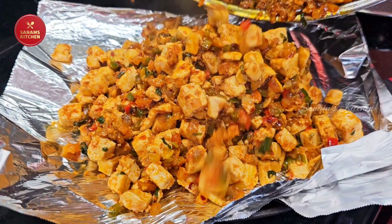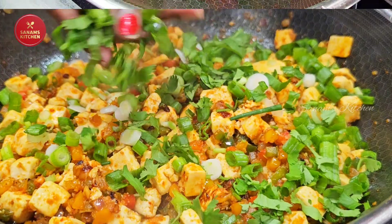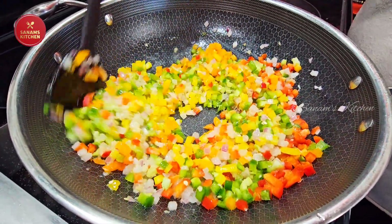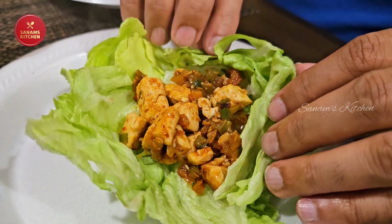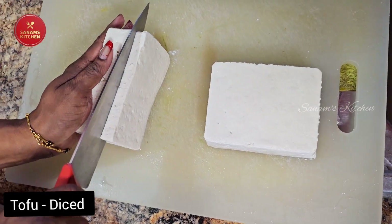Hello, and if you're a tofu fan you're going to love this recipe. Packed with protein and vibrant vegetables, this tofu wrap is not only vegan but also an incredibly flavorful twist to your usual dinner. So let's dive into the recipe.